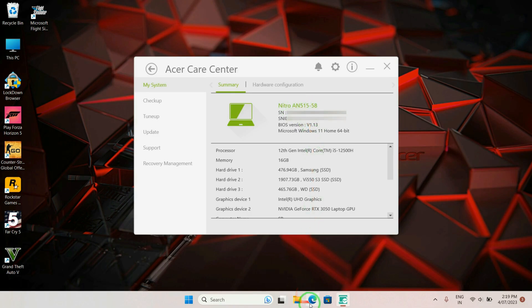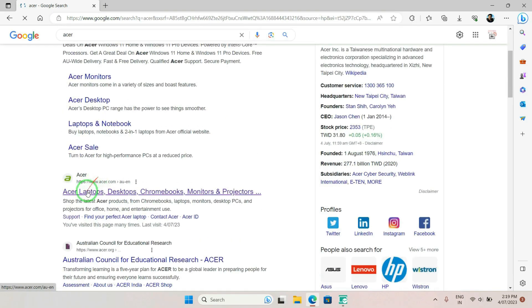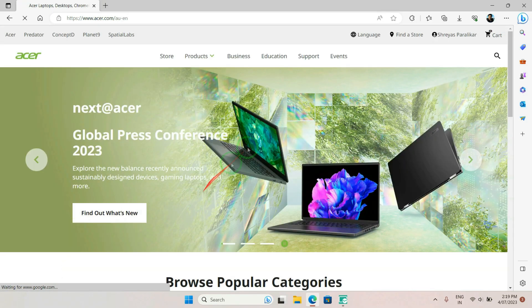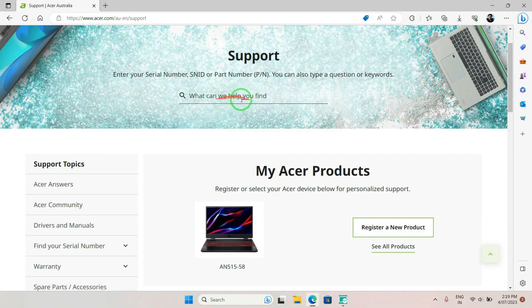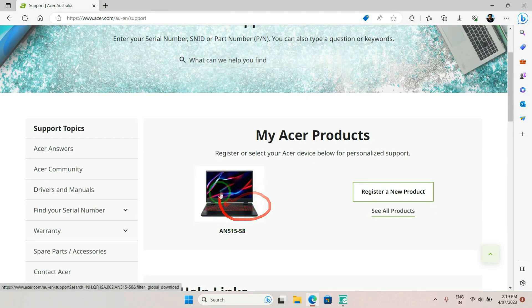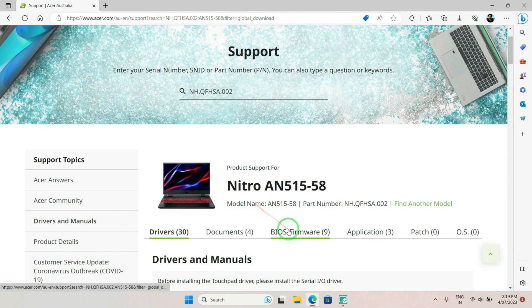Now visit the Acer website. If your laptop is registered in your account, it will be directly shown in your support page; otherwise you can search your laptop through the model number. Since I have registered my product, I can see it listed and I'll just click on it.